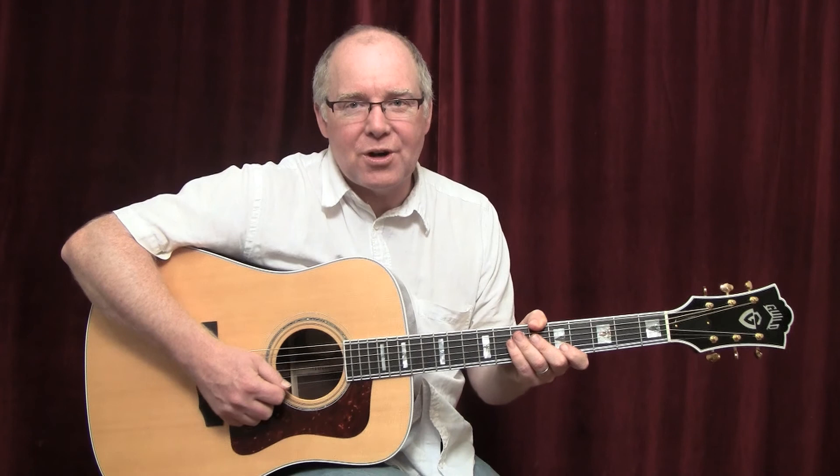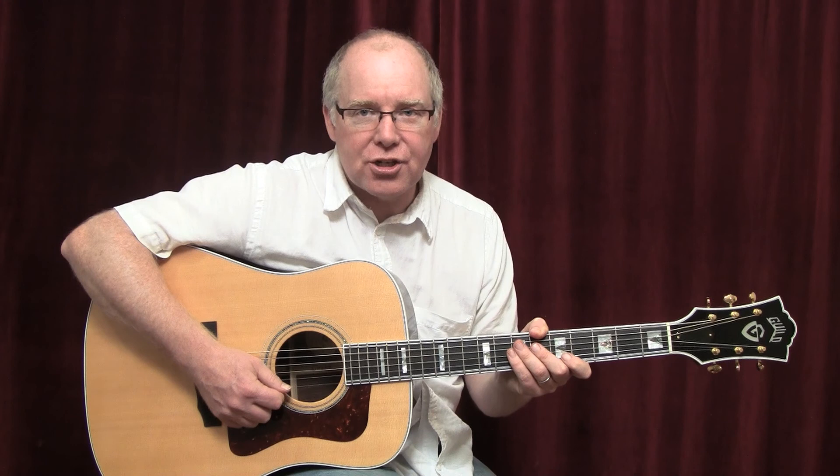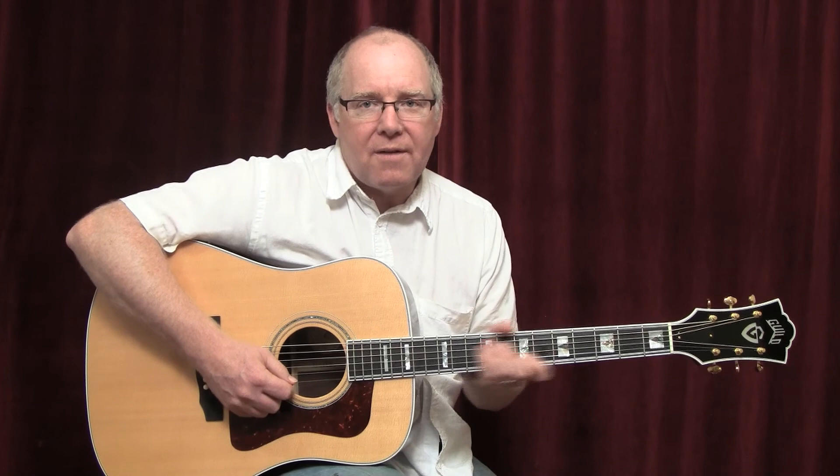Hi, this is Sean, welcome to guitarreferenceguide.com. In this lesson, we're going to go through the song Lean by the band The National. This is off of the latest Hunger Games movie, Catching Fire, off the soundtrack.